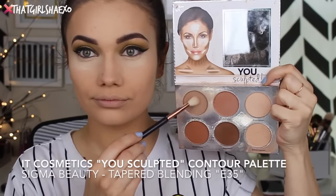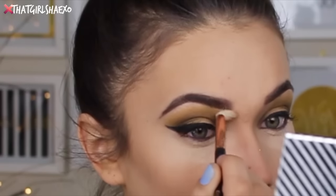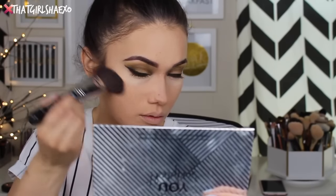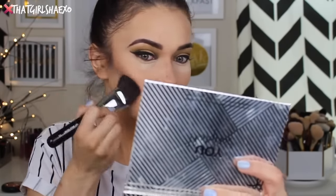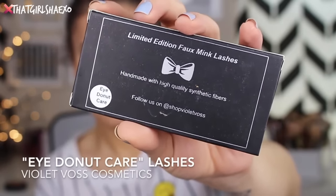For contour I've really been liking this palette — it's the IT Cosmetics You Sculpted Contouring Palette. I'm going to use this around my nose and then, taking the Sigma soft angled contour F23 brush, I'm going to layer this on top of my cheekbones. I wanted a little bit stronger of a contour with this look.